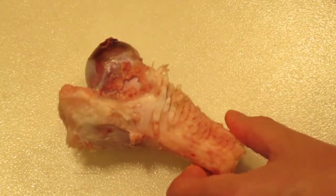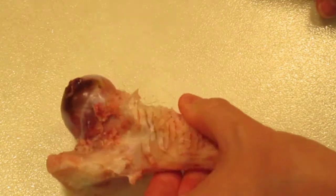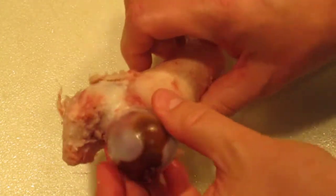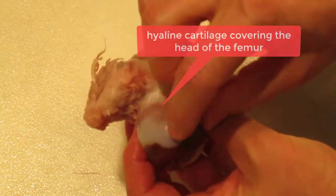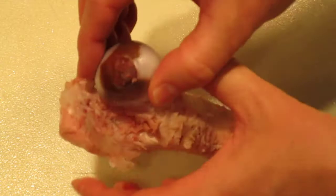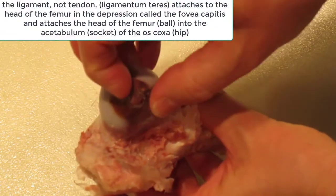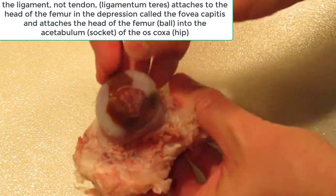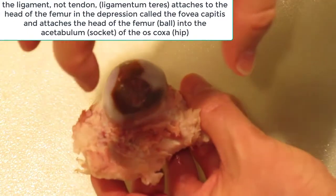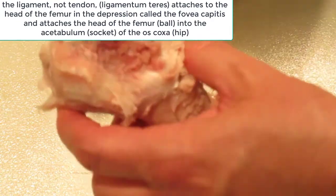We have a ham bone here, and this is actually a femur. This is the head of the femur, covered with hyaline cartilage — you can see this clear, very smooth surface. There's a little tendon right here on the end of the bone, in what's called the fovea capitis, and this actually attaches the head of the femur into the hip, the acetabulum.